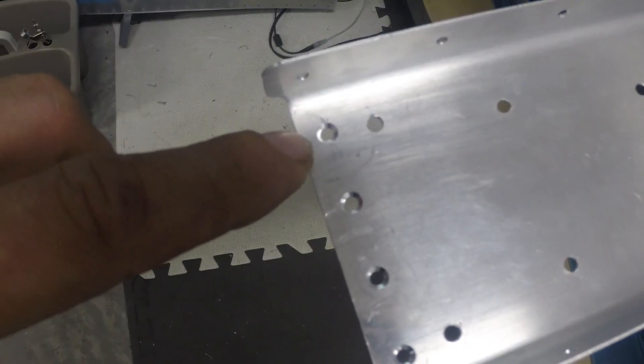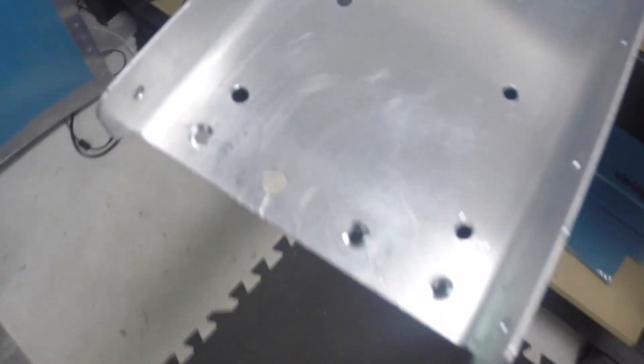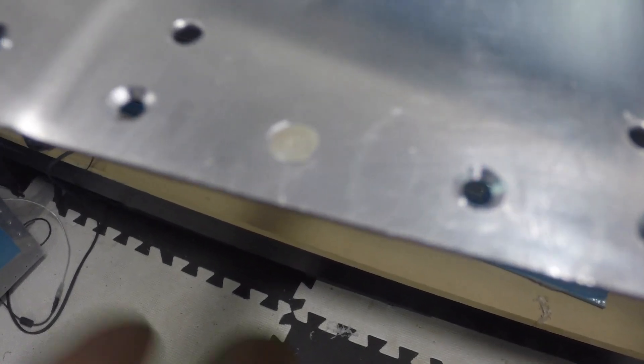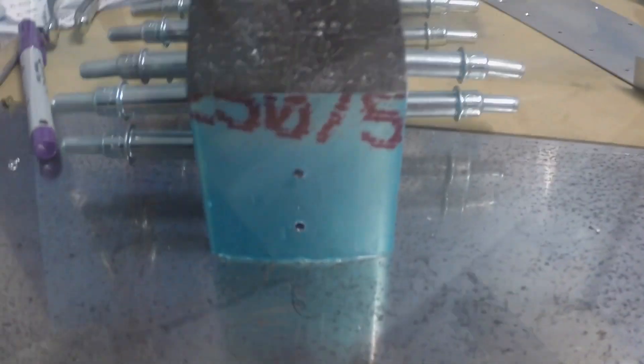I got these guys countersunk — machine countersunk. It was a little bit tricky, but I think the trick is to set up on a scrap piece and only go far enough so the rivet just is flush. You definitely need a backer, so I used a nice fresh hole drilled in my MDF. They turned out pretty well. I had to chop half my countersink to fit in nice and tight.